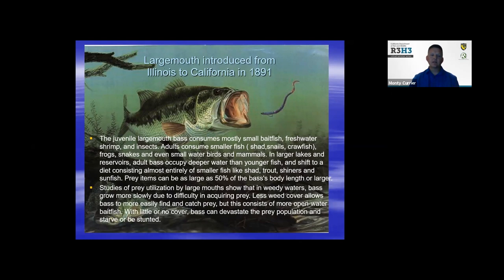Studies show that in weedy waters bass grow more slowly because it's more difficult to acquire prey. Weedy cover allows bass an easier chance to catch prey, but sometimes it also causes a problem — they tend to eat themselves out of house and home.